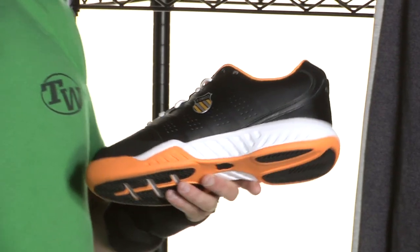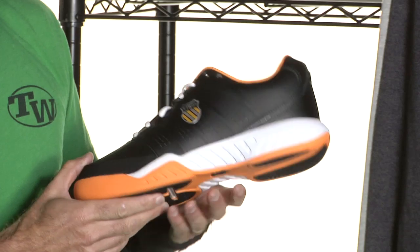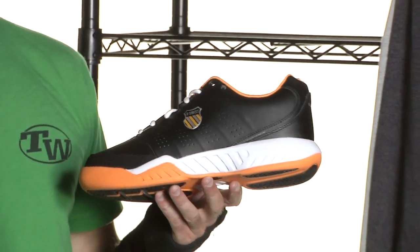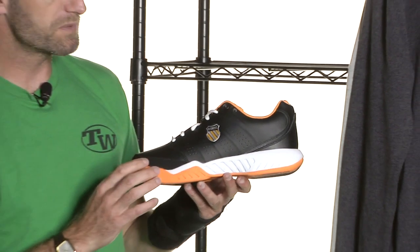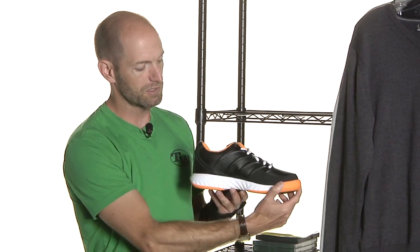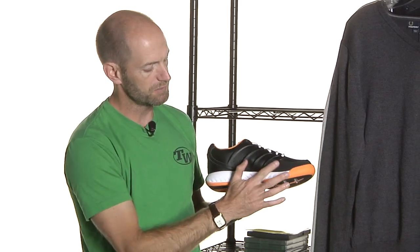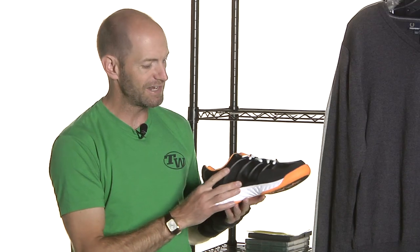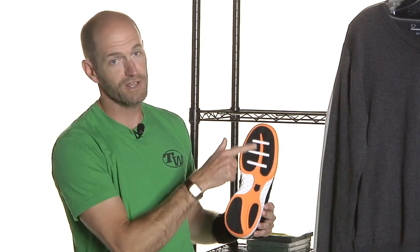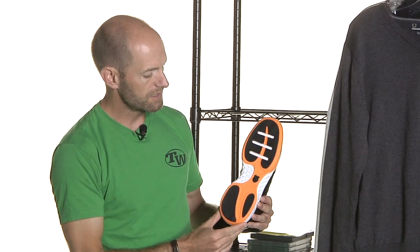A nice, beefy cushioning system here for that classic K-Swiss comfort, and I really like the black, orange, and white cosmetic on this one — really pops on the court. A nice white lace too. A quick look at the medial side and you'll see a nice drag protection piece for those players that like to slide laterally when they hit. One piece outsole on this one, and some nice flex grooves up here in the forefoot to really help you spring forward into that next shot.